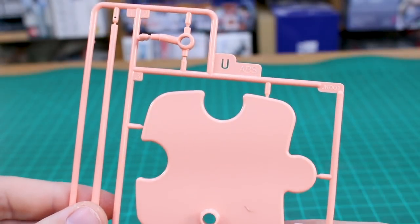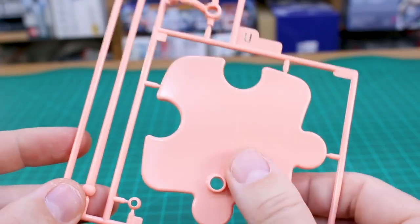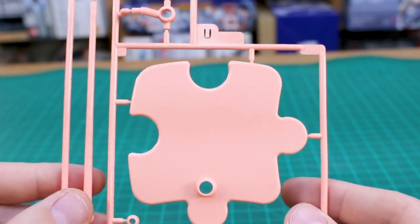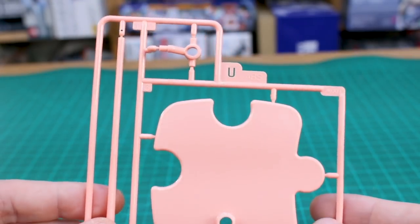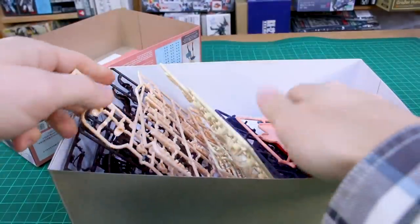Runner U in a really nice peach color is the base. Like I said, I'm not really a fan of the shape of the base, but at least it's included and it's in a nice color. So there you have it — looking at all of it, there's not a lot of plastic in there really, necessarily, for the price of around 50 bucks.